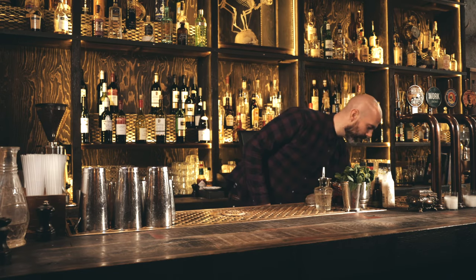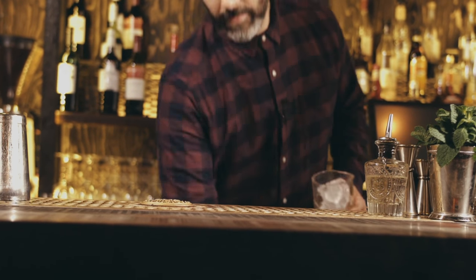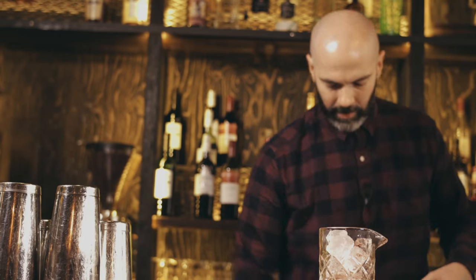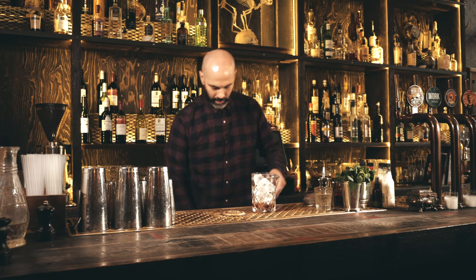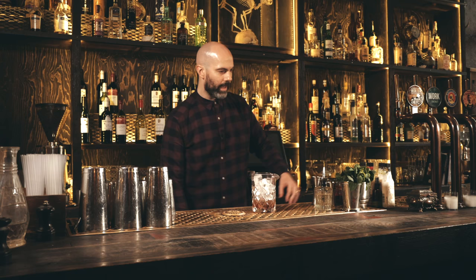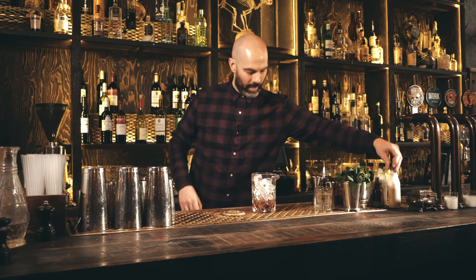Next up we're going to make one of my personal favourites. This dates back to the 1890s New Bartender's Manual from Harry Johnson — it's a drink called the Bijou. We're making a slightly later version from the Savoy Cocktail Book. Take a mixing glass filled with ice: 20ml sweet vermouth, 20ml green chartreuse, 25ml gin, and a couple of dashes of orange bitters.